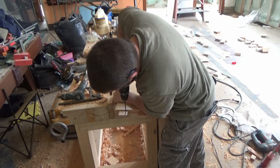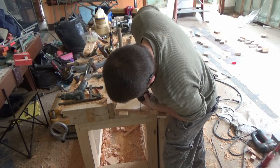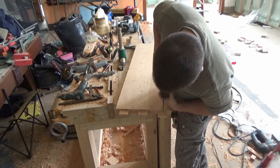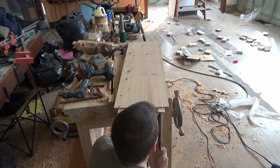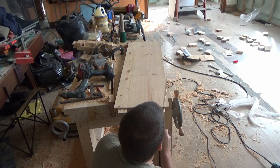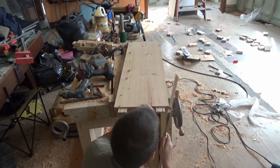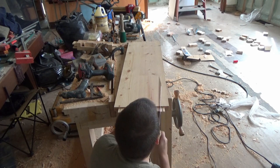Okay everybody, this is part three of the shoe rack build. This will be the assembly of the shelves and the rails you saw me make previously — and that's the finishing of the rack and putting it together. Watch right to the end if you enjoy the video; at the end I put a little clip of us setting it up and seeing it all finished.